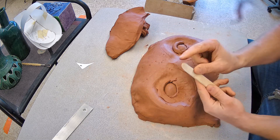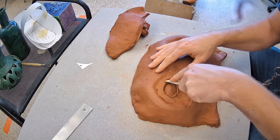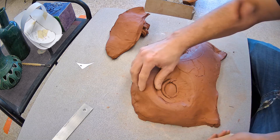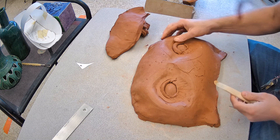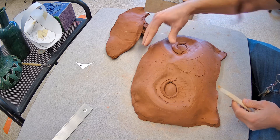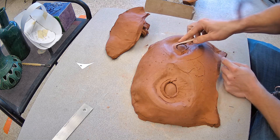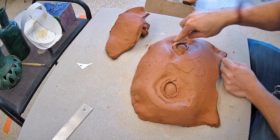The only difference this time is I'm going to use the scoop edge of the tool on an angle, pushing in for the top eyelid, then soften that up with my fingers. I'm pulling this back, leaving a good section so the lid has some depth, then using that scoop end pushing in to the eyelid.